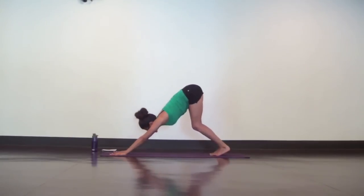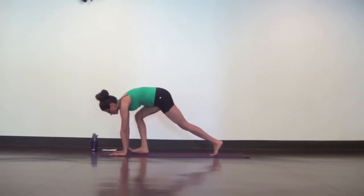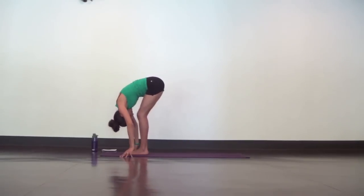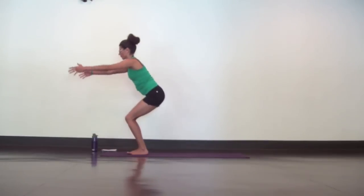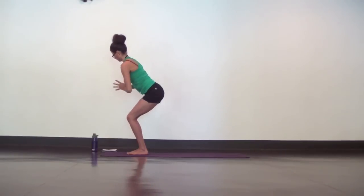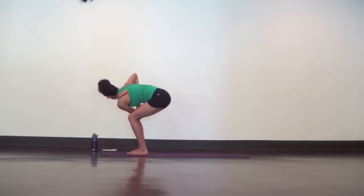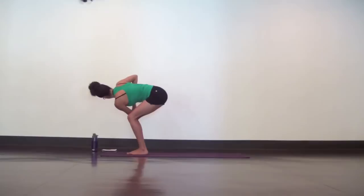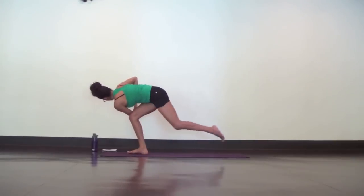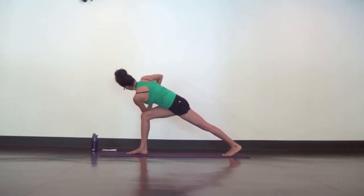Next inhale, look up to your hands and bend your knees. As you exhale, step your feet to touch at the top of your mat. Halfway lift and roll the shoulders open. Inhale, exhale, prayer twist to the right. Hook your elbow outside of your knees and keep your hips low. From here, perch your left foot on tippy toes.